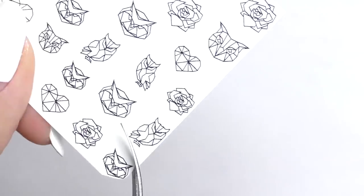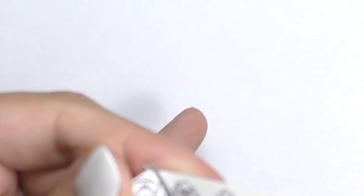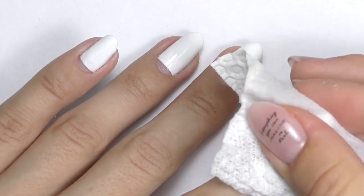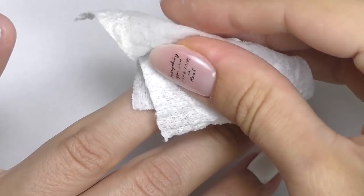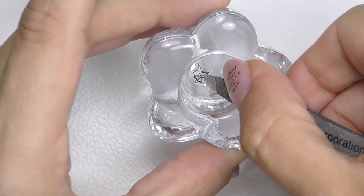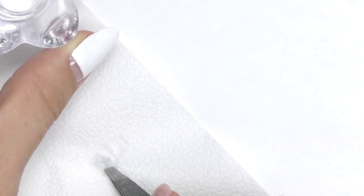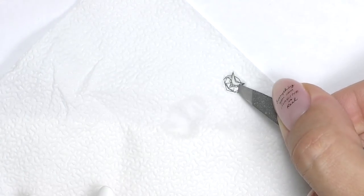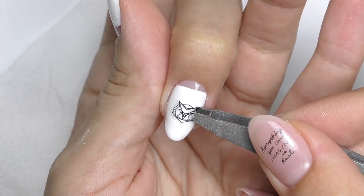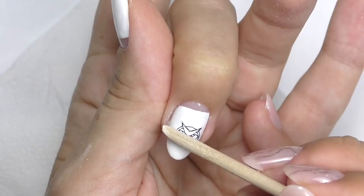Now let's go to the design. First we need to cut the sticker — these are water stickers, and I prefer them over regular stickers because they're very thin and you cannot notice it's an actual sticker. Cut around the owl's head with scissors. We also need to remove the sticky layer from the nails because marble tints work better with no sticky layer. Then put the sticker into water — usually 30 seconds is enough. Remove excess water with a tissue, then carefully separate the clear part from the paper and apply it right on the nail. With an orange wood stick, flatten it out and get rid of all the air bubbles.